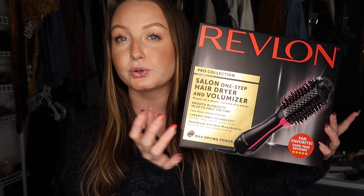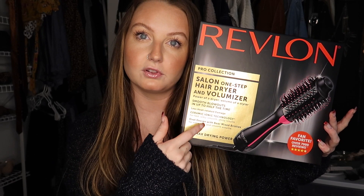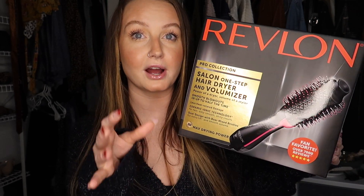Basically I'm going to be reviewing and showing you how I use the new Revlon — it's not really new I guess, it's just new for me. I've recently heard about it. I guess this would be a dupe for the Drybar round brush one. I got a lot of DMs on my Instagram when I showed this, asking if I liked it, so I have a few thoughts. But before we get into that, make sure to like and subscribe and comment down below if you have tried it.